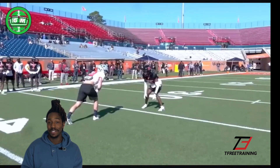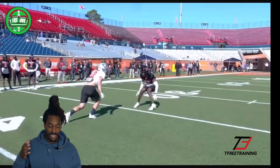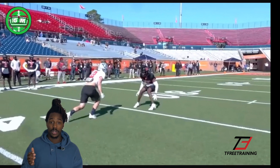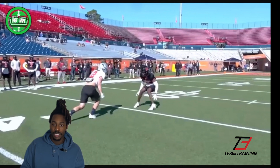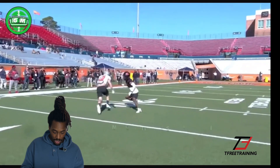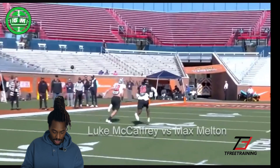So first of all, this DB is using the motor technique. That's a technique where basically you inch yourself back staying squared, and that puts the receiver in a bind because the receiver is going to have to keep moving forward and try to shake you out of your leverage. As you can see, this DB right here — Melton — is taking that inside leverage because of where the receiver is lined up. The receiver is lined up at the top of the numbers, so he's thinking: I'm just going to be inside shade and let the sideline be my help as well. So as he does that, you see him inch back, inch back — nice jab and run with him. He's trying to take that cutoff angle.